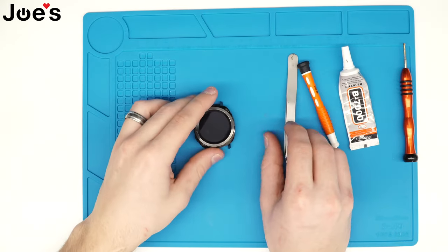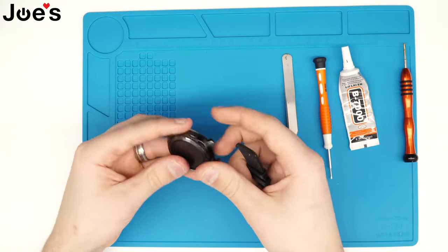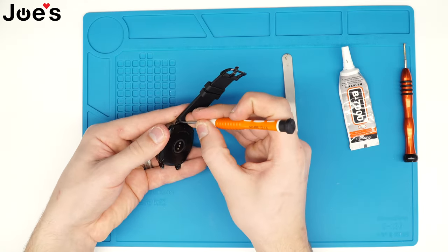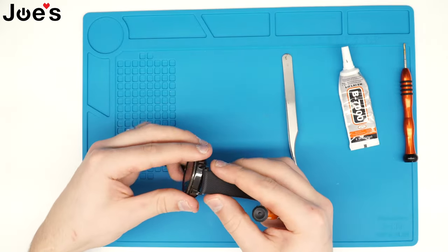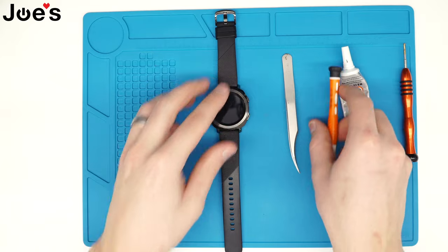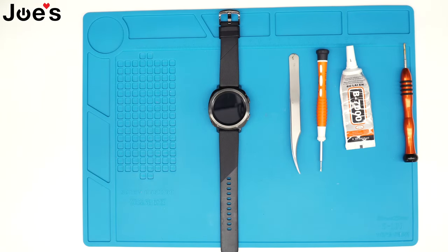Once those are in, next we can put the bands back on. You don't really need anything to hold the back cover down because the four screws are already holding it down. So all you need to do is let it dry. And that is how you replace the back cover on a Samsung Galaxy SMR600 watch. Thanks for watching guys, we'll see you in the next one.